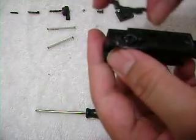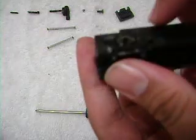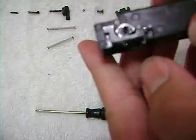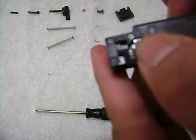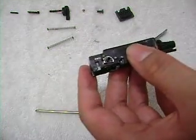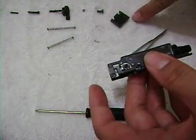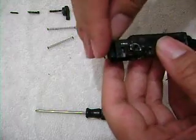Put this piece back in — it's not that hard. It's going to be flush. You can move it around, push it forward, push it back, push it forward. Okay. Then you're going to take your base plate and put it back on. It should look like that.